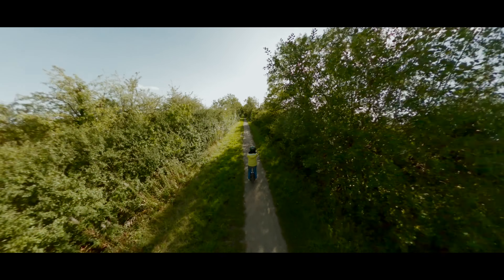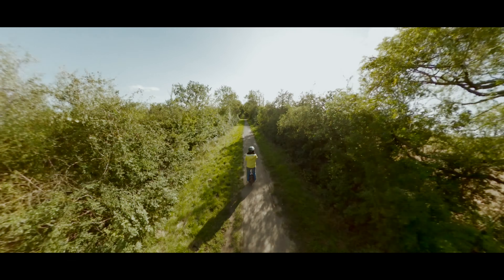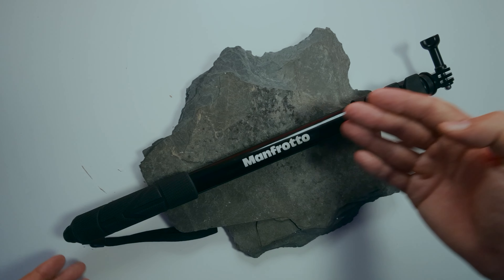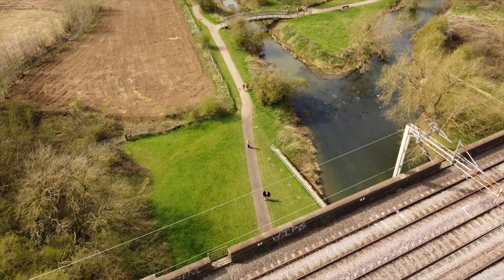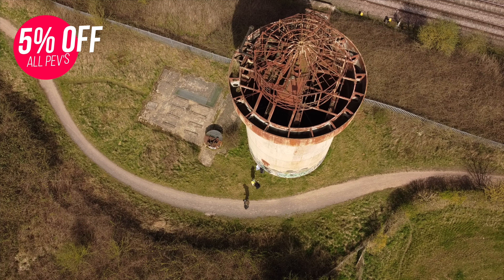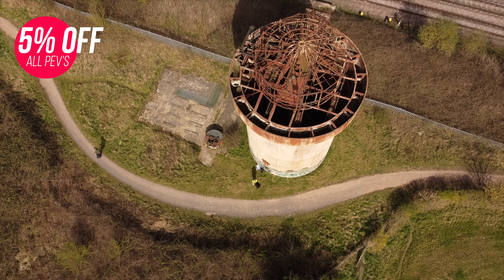Coming back to 360 cameras — you can definitely achieve a bit of the drone-following effect if you use a selfie stick. By the way, this is my favorite selfie stick that I've reviewed on the channel, so definitely check that video out. This selfie stick has something unique when used with 360 cameras: it gives you the sensation of a drone. However, it doesn't allow you to go as high as a drone or film completely from above — and that's where a drone comes into the game.